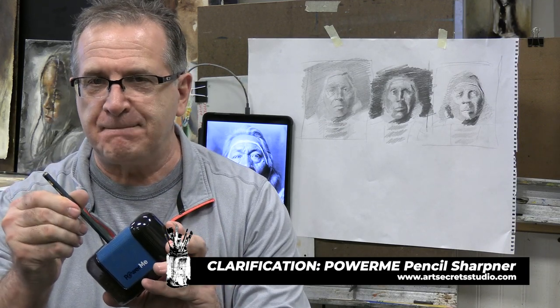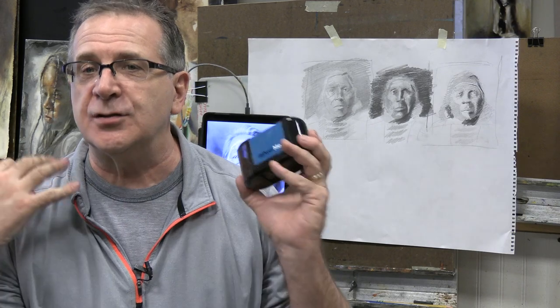This is my favorite pencil sharpener because it works. We'll just leave it at that. Watch the review.